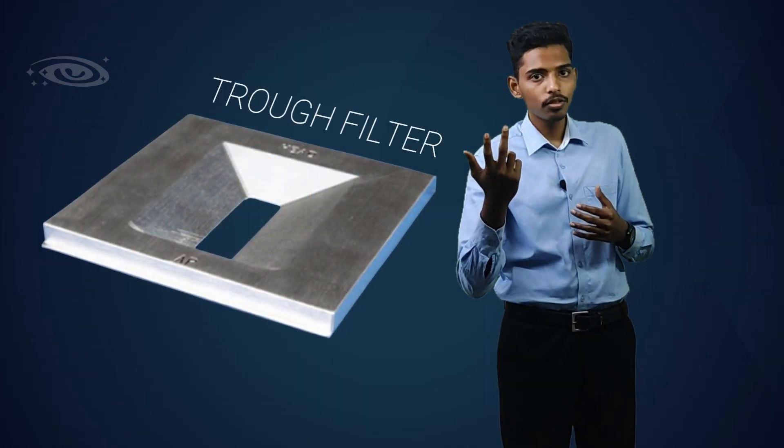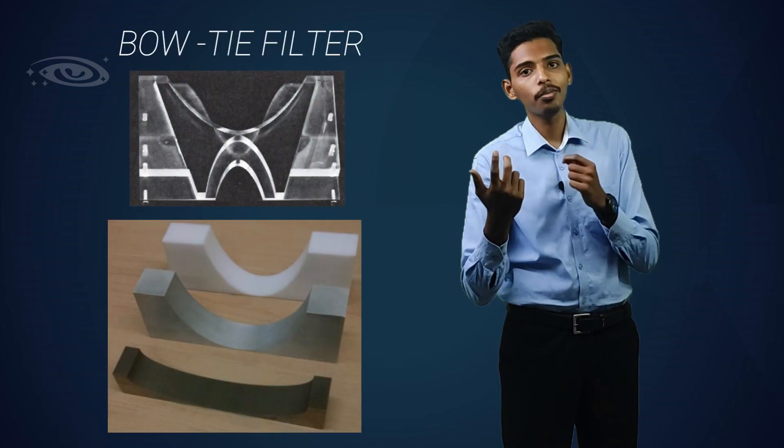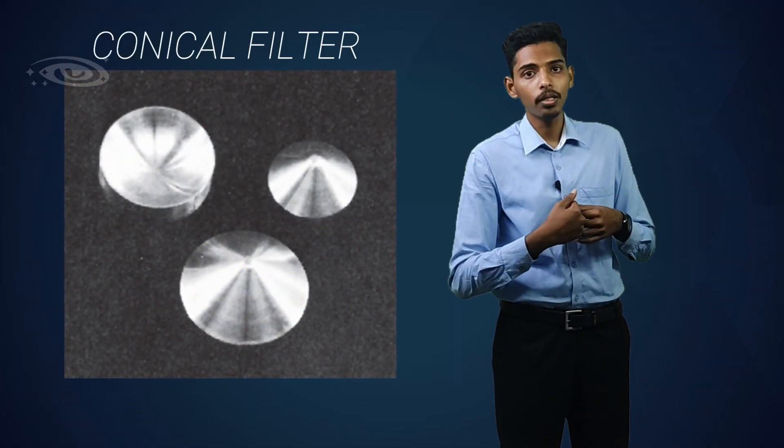We have many types of compensating filters. Some important ones are: the wedge filter, the trough filter, and the bow type filter. The bow type filter is the most important filter in the CT scanner. And then we have conical shape filters, which are used in fluoroscopy.